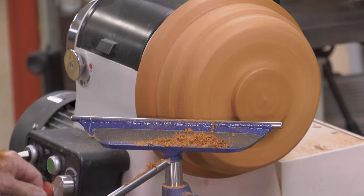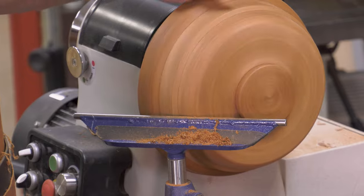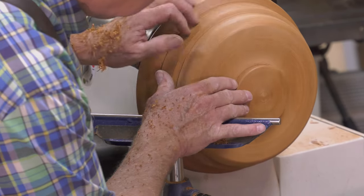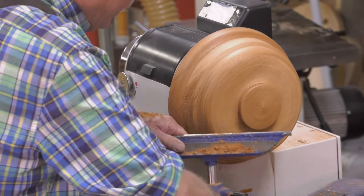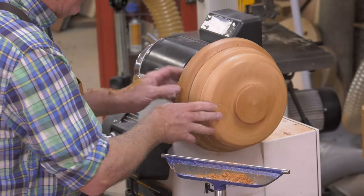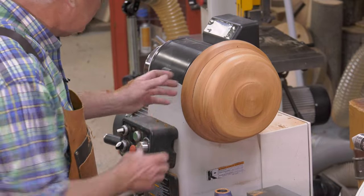Let's take a look at that — beautifully balanced. You barely need to touch that with sandpaper. That's the form I want. I'm going to bring up some dust collection and put on an N95 mask. Whenever you do sand, always take off the tool rest. I'll work through 100, 150, and 220 grit, then friction on a finish.